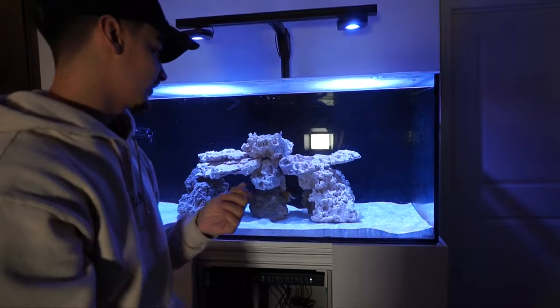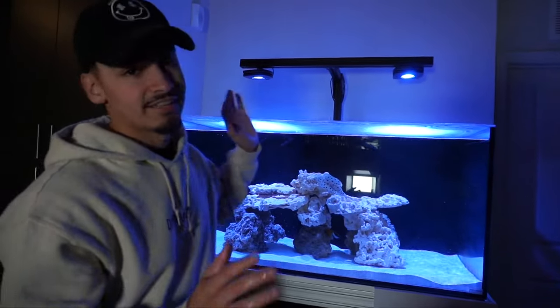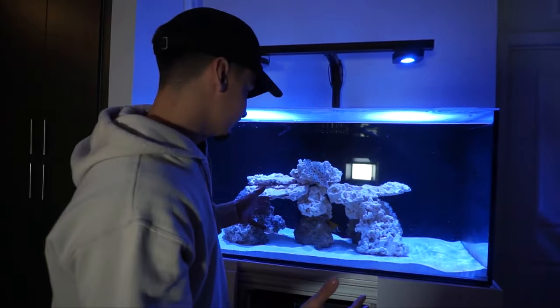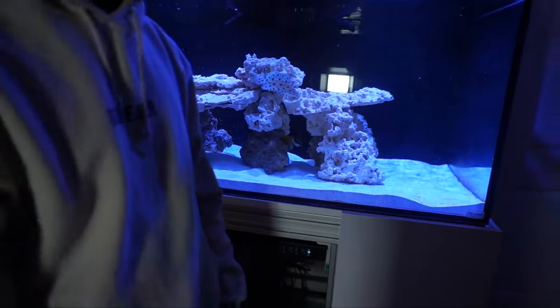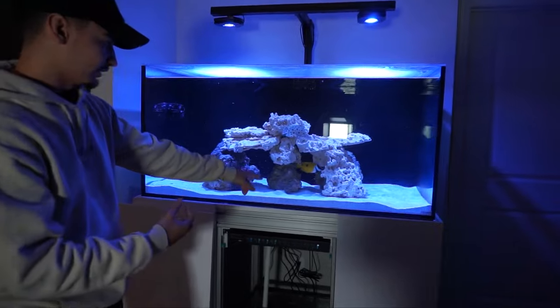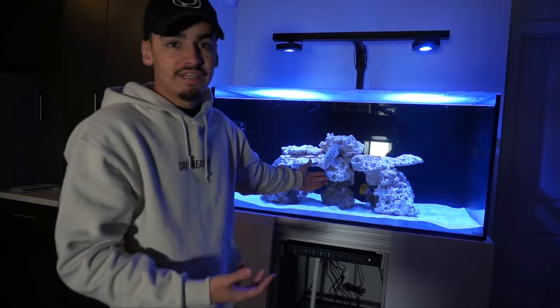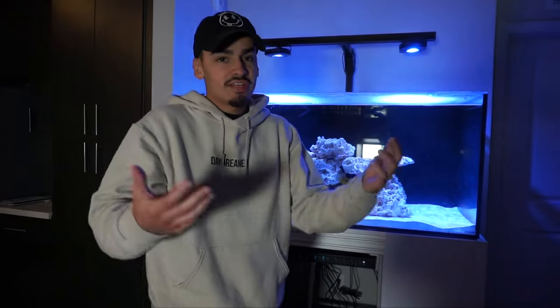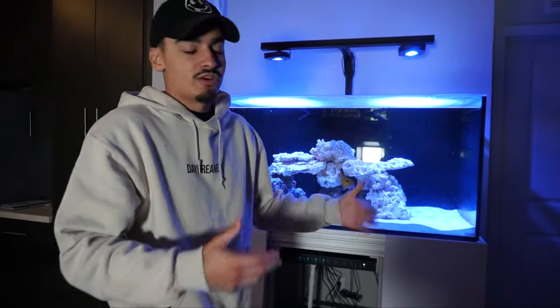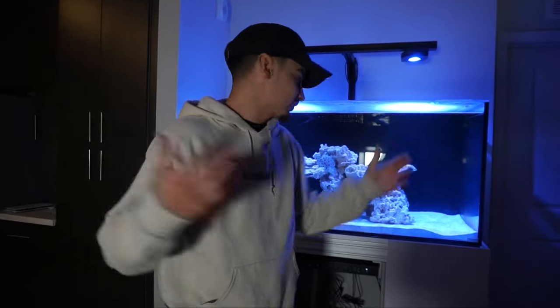The fox face doesn't eat krill — he eats brine shrimp, so I fed him a little bit earlier. He's still very skittish but that's how fox faces are sometimes. It's only been two or three days. I don't know if you saw that but he did go for a little piece of krill. He's trying to eat small pieces that fall off — eventually he will start eating more and coming out. If you've kept fox faces you know it can take a while to get accustomed to the tank.